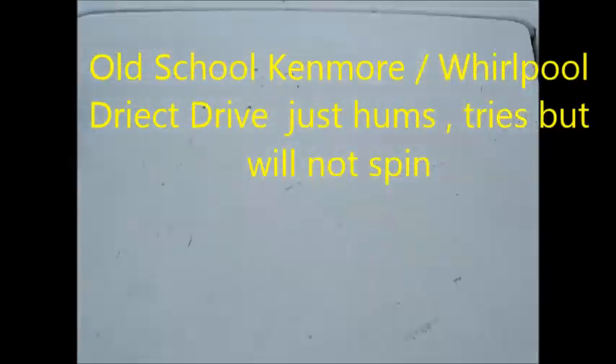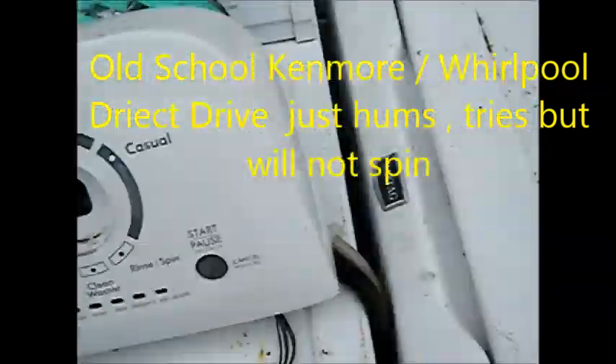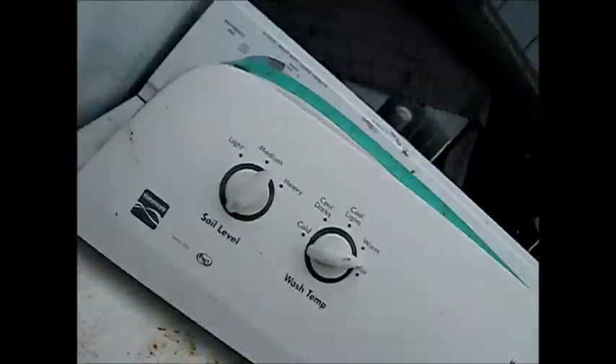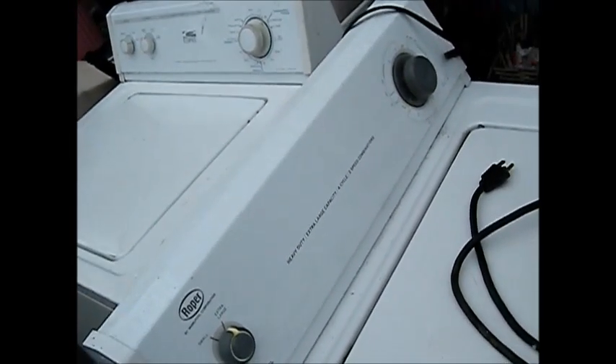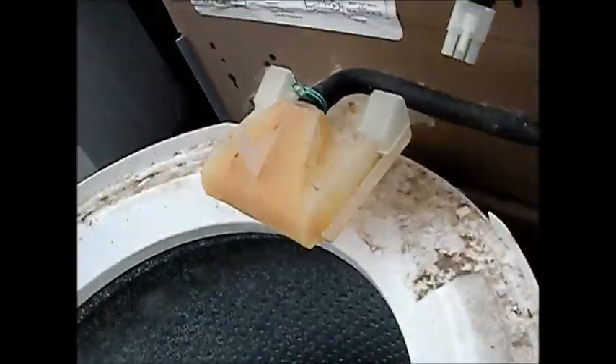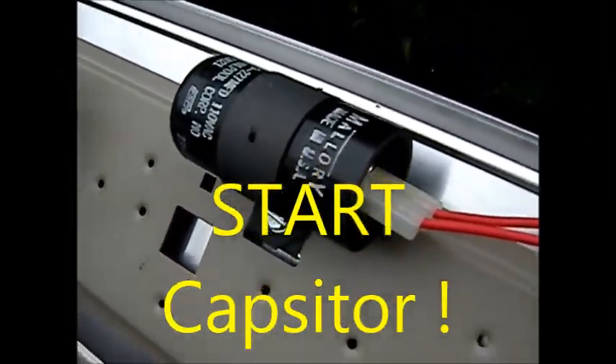So we've got a washing machine here — this is a Roper Estate, basically a Whirlpool. Similar design. What happens is if you have your machine on and it goes into the spin cycle or the wash cycle, all it does is hum — you hear your motor humming. So here are a couple things you can check. Let's start the test here.